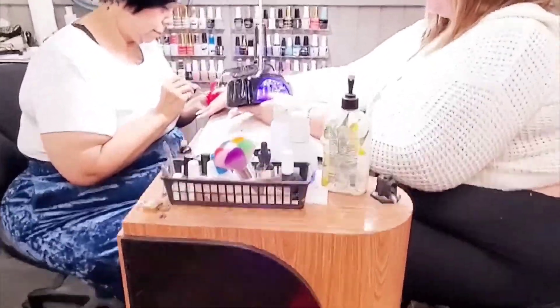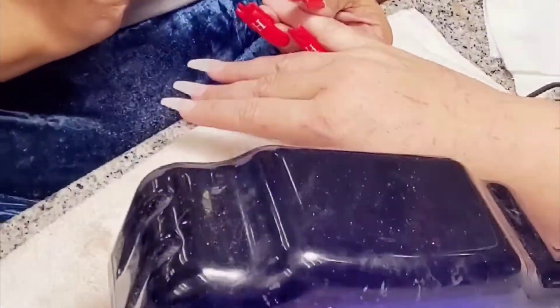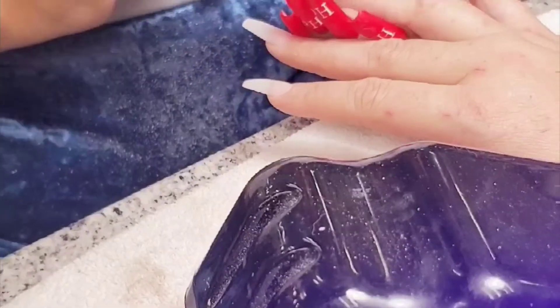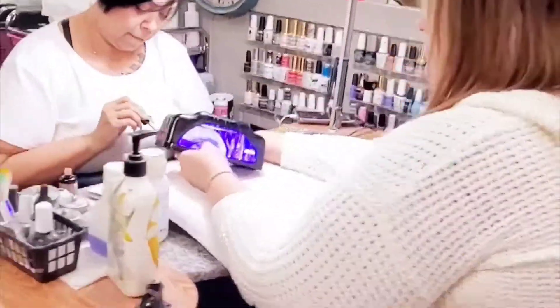Hey guys, we're back with another review. Guess what — we tried Nail Addict out of LA, that's nailaddict.com. You guys can go check them out on social media online and you can use code SUSAN50 to get 50% off your first order.